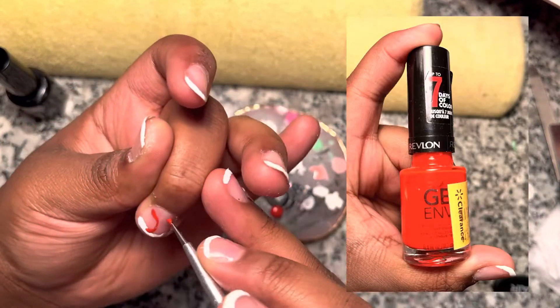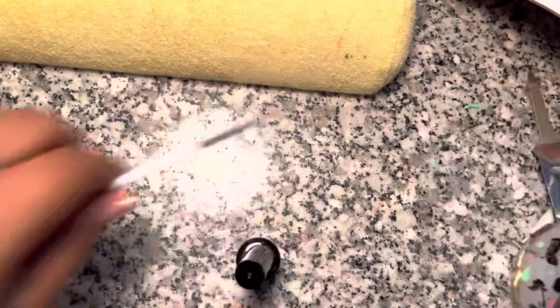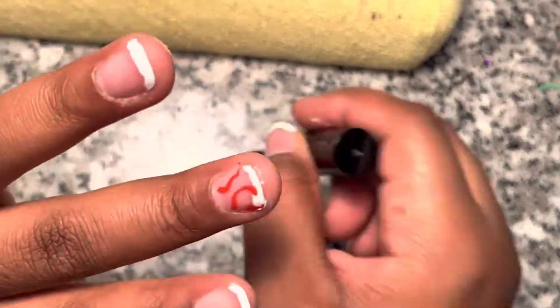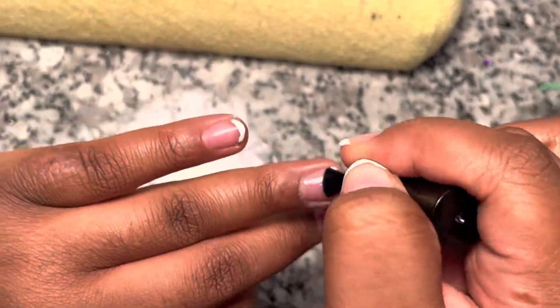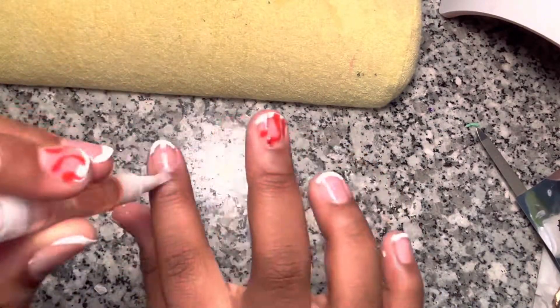Now I'm going in with the red to get that design, and it didn't come out how I wanted but hey, it's too late to go back so might as well. I'm a little upset at this part because this top coat I love so much is almost out — I need to go back on Amazon and order some more because I really love this top coat.